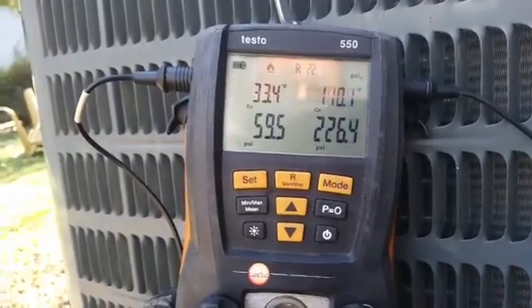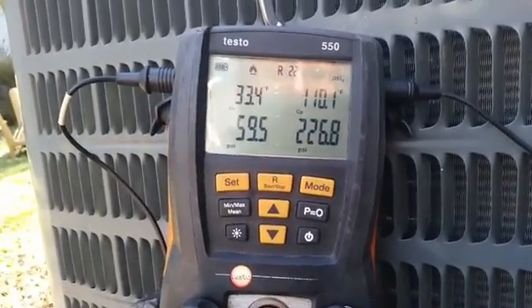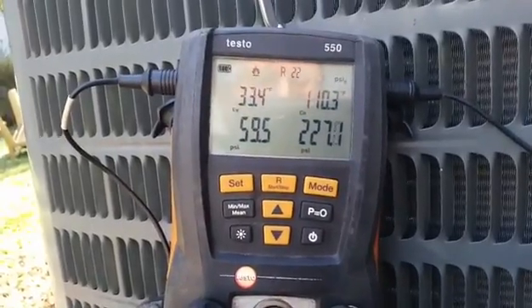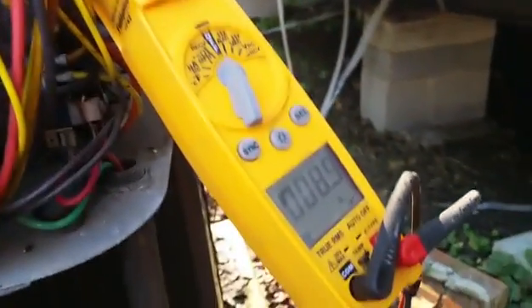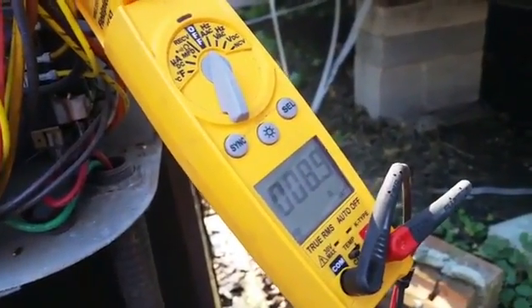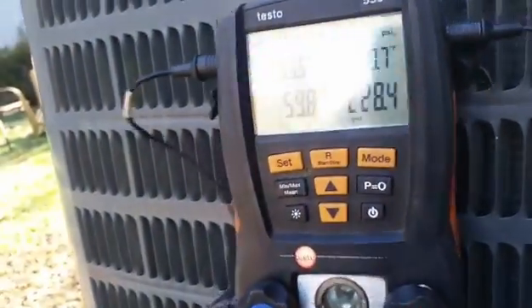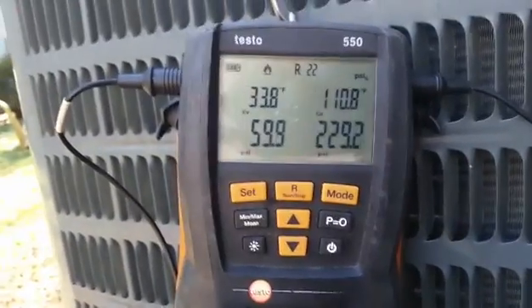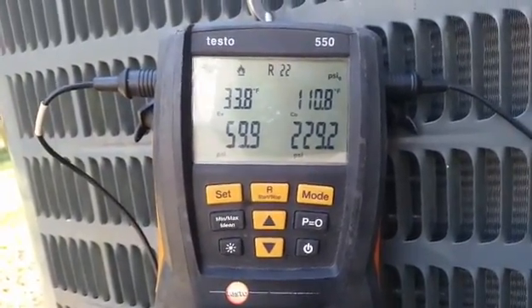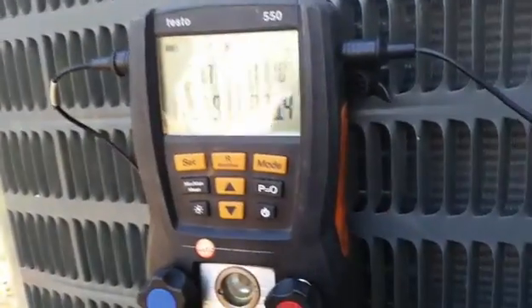Here are our final pressures for today: 226 over 59.5, fluctuating a little bit more as it's warmed up outside — probably close to about 50 degrees. We have 8.9 amps on the compressor, which is pretty good. Heating mode is typically a little bit higher amperage than cooling on heat pumps because the head pressure is a little bit higher. All done for today — bad breaker. I will see you guys on the next one.